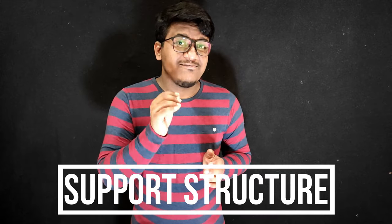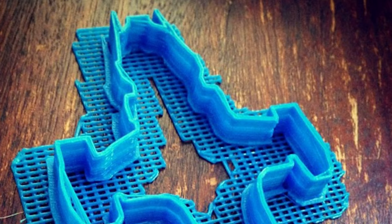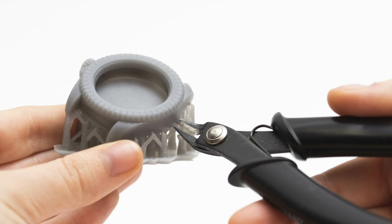Next, we move on to support structures. They are required for parts of the print which have a chance of collapsing during the print or to avoid distortion. They are absolutely needed for the case of long overhangs or high angles. They can also be used to secure a print to the bed, but only use support structures when needed as it increases print time and material consumption, and also requires post-processing for cleanup and deburring.